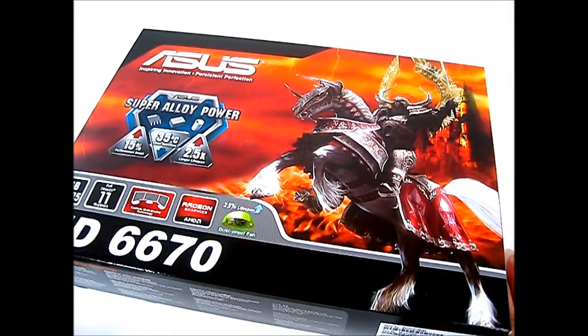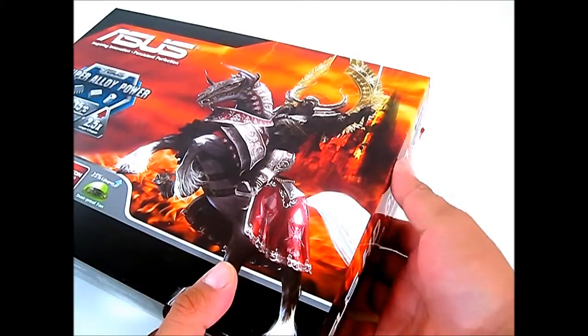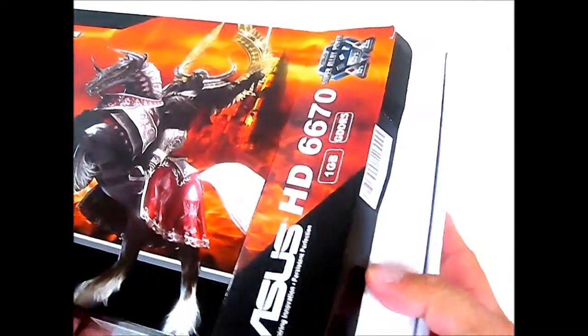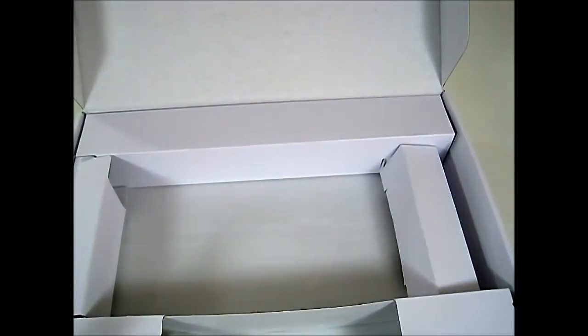Now let's open up the box so we can see what this Asus HD 6670 looks like. Asus actually has two other versions of the HD 6670 aside from this one. This is the only version that has a DisplayPort output, while one of the other two is the silent DirectCU2, which doesn't have an active fan. Inside the outer box, there is a smaller inner box.